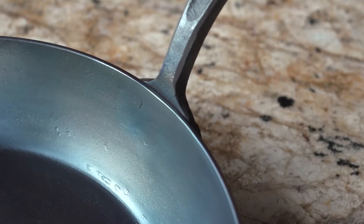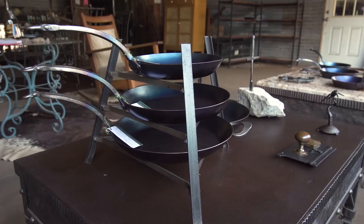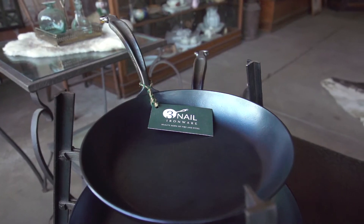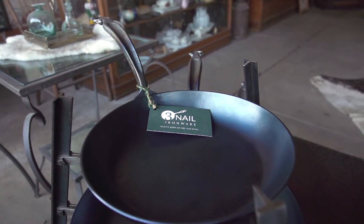Our pans are made to be of heirloom quality. They're made to be something that you can hold and be proud of. And then as you have kids, you can pass it on to those kids, and as they live their lives, they can pass it on to their kids and so on and so forth. These pans are really built to last for multiple generations.